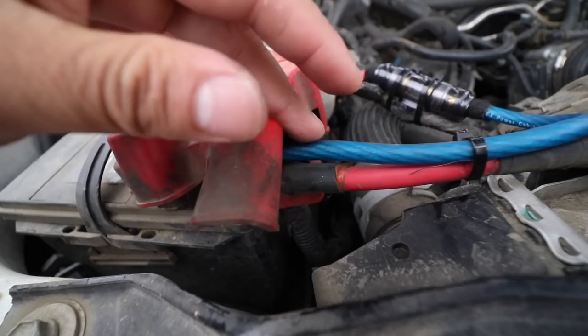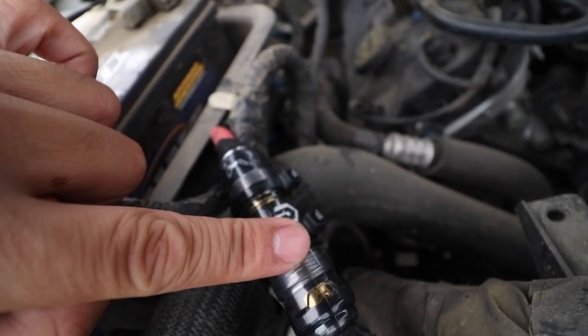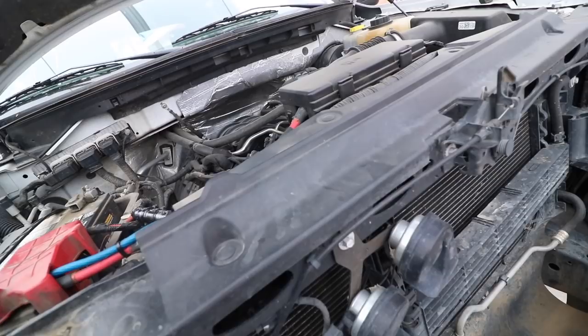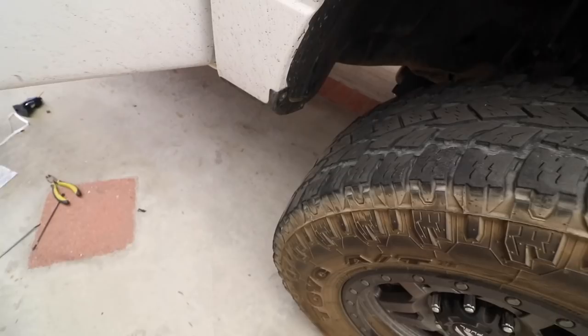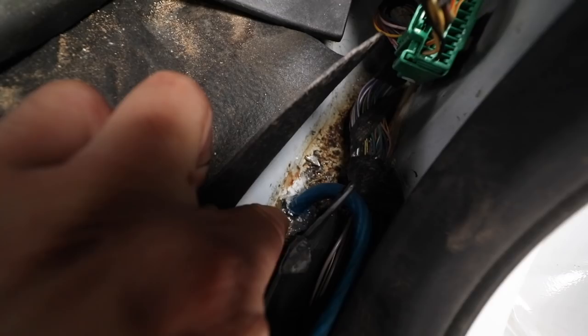We got our power wire hooked up here, zip-tied. We got our fuse here, zip-tied a couple more places down there. So we're all done with the hood part. Everything's good with our power wire. We got it coming from the engine bay over here. On trucks it's a lot easier to just make the wiring come through here. I put a little rubber grommet there and some silicone to cover it off in case there's any water.